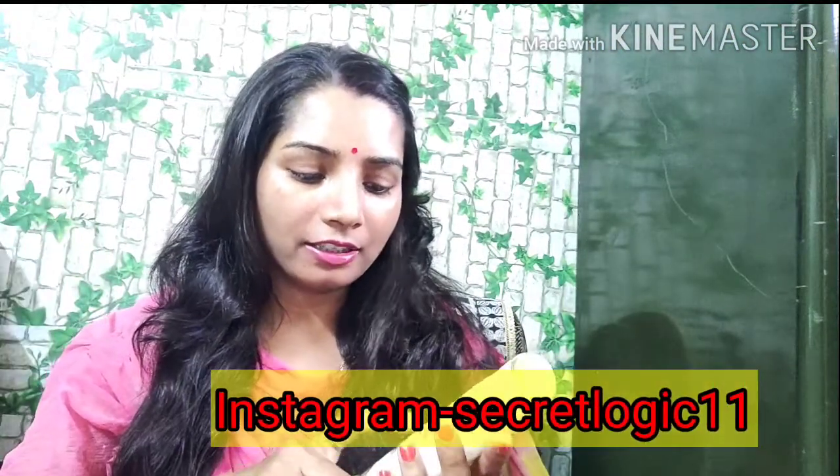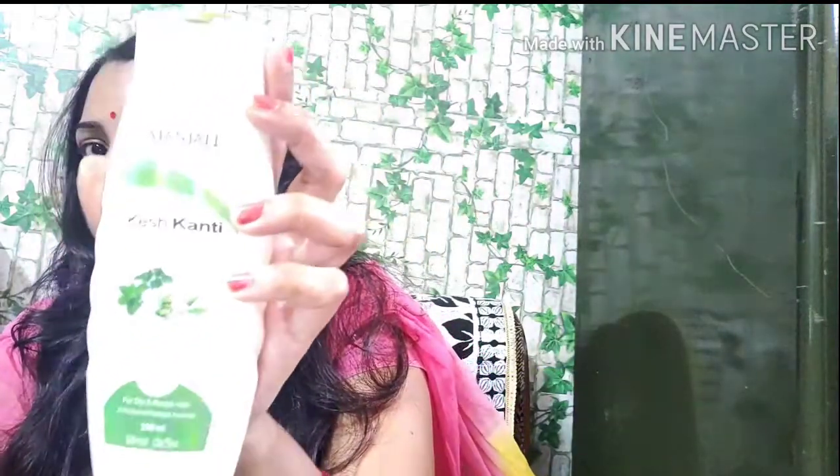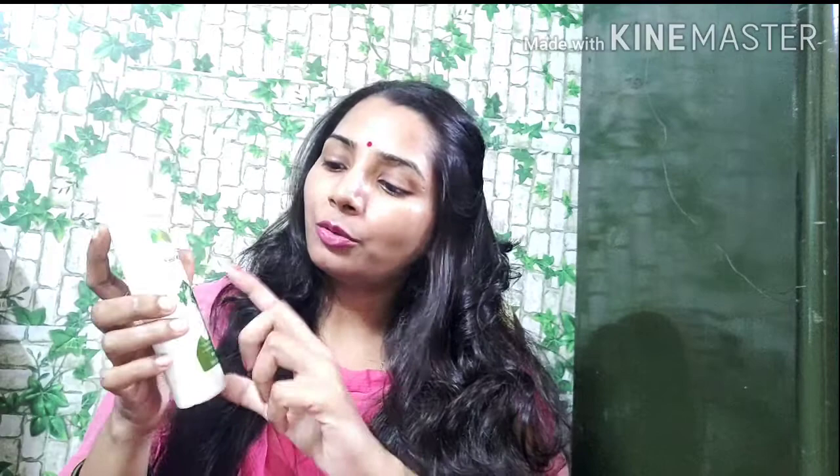I am going to share with you guys in this video the Patanjali Keshkanthi Hair Cleanser with Milk Protein. This is the bottle. The packaging is pretty good — Keshkanthi's packaging comes in the same style. I have a green color variant which contains aloe vera, tulsi, neem, and flower extracts. It is made in a green and white texture, which I like, so it's very good in packaging.